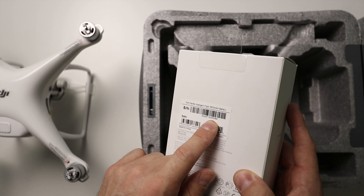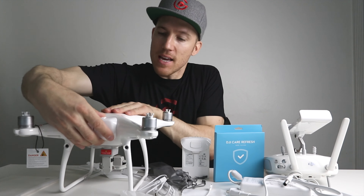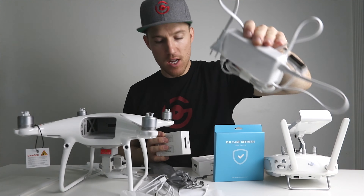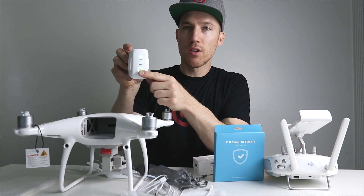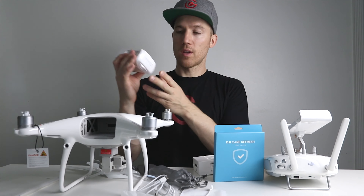Now let's activate the drone and then add DJI Care Refresh. One more thing: it's always good to get extra batteries. In this case I have a Phantom 4 Pro battery. If you have a smaller drone you might need three or four batteries. I have two for now — I probably need three. With the Phantom 4 Pro you can use either the Obsidian or the normal white battery. I got another white battery because I have a white drone.